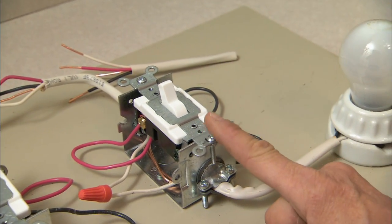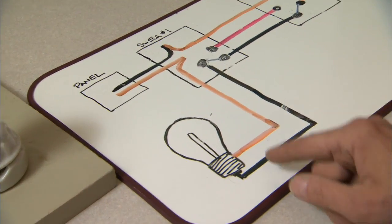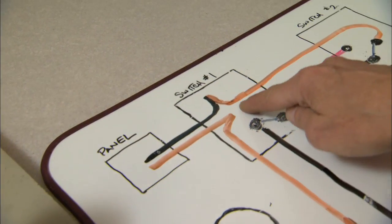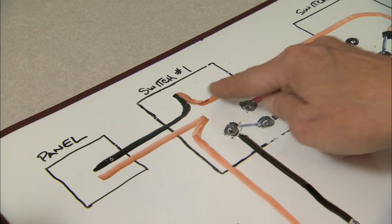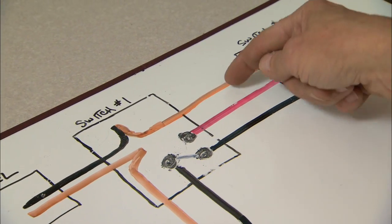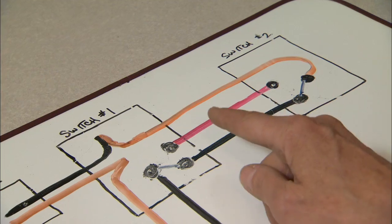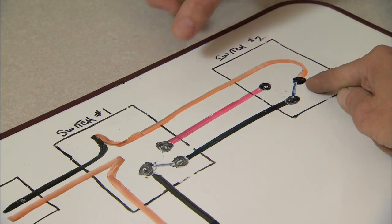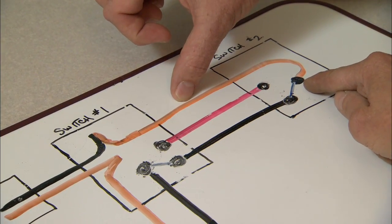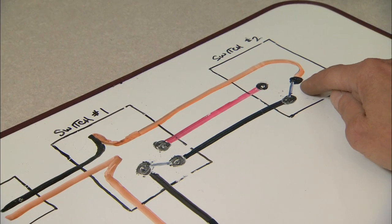We also have a second way shown on the diagram. In this one, power is coming in from the panel into the first switch box. Now this will catch you — the white wire, we're using orange here, but the orange represents the white wire. White, red, and black traveling between the two switches. In this case we're taking line from the first box to the second switch, so this white wire is hot. Don't be fooled — they're not always safe. One of the rare situations where you can have a hot white wire.